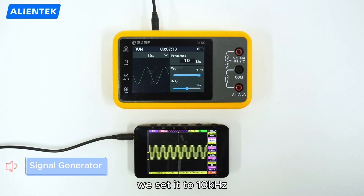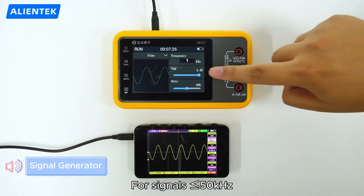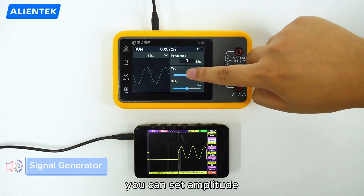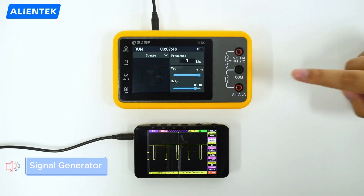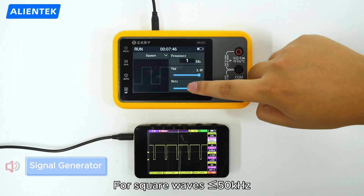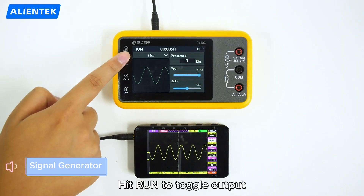Here we set it to 10kHz and the scope displays it perfectly. For signals up to 50 kHz, you can set the amplitude. For square waves up to 50 kHz, you can also adjust the duty cycle. Hit run to toggle output.